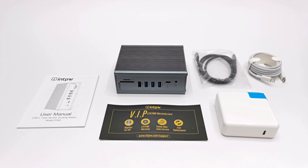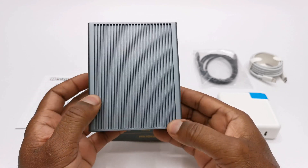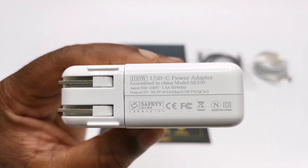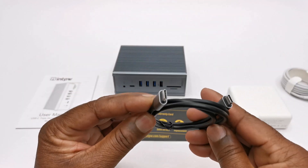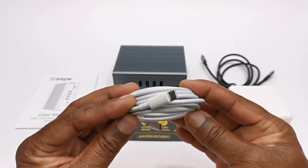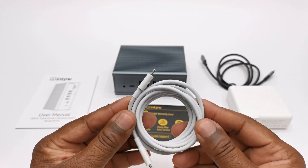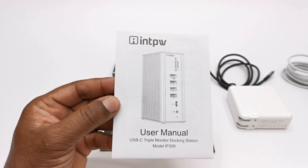Welcome back and thanks for staying during that quick unboxing. In this purchase you get the docking station itself, a 5V to 20V 5A USB-C power adapter, one 40-inch USB Type-C to Type-C data transfer cable, another 78-inch USB Type-C to Type-C power delivery cable for the included power supply, a VIP warranty card, and a user manual.